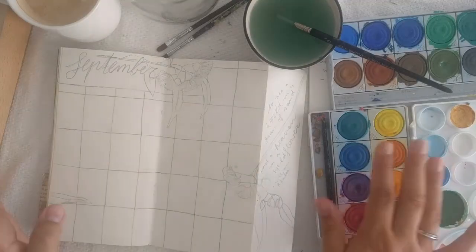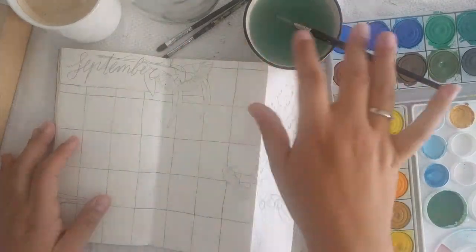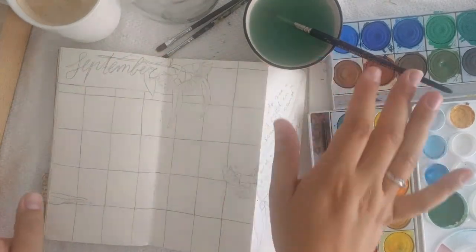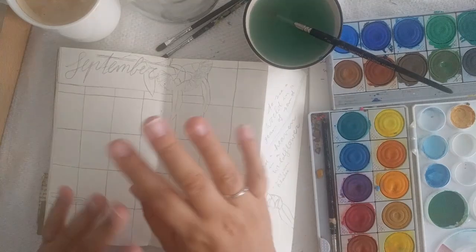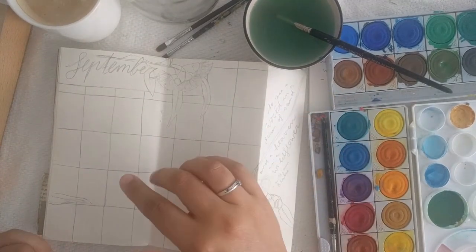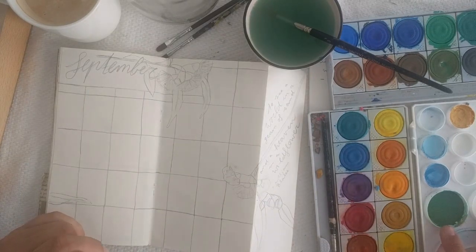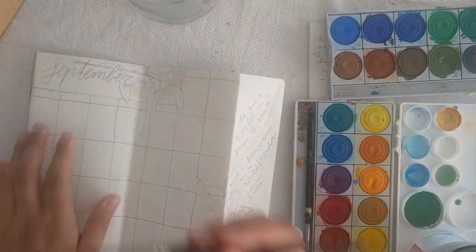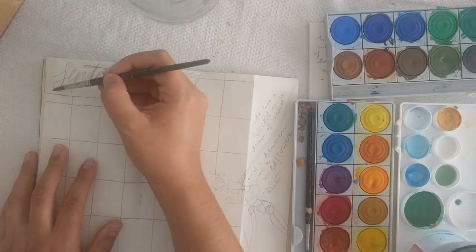I'm back with my paints, brushes, water, and my coffee — which I shouldn't mistake for the water. It happened, so don't do it — don't drink your coffee afterwards, I'm warning you! I've already mixed the green color using a few blues and greens I have here, and I'll just start to paint.